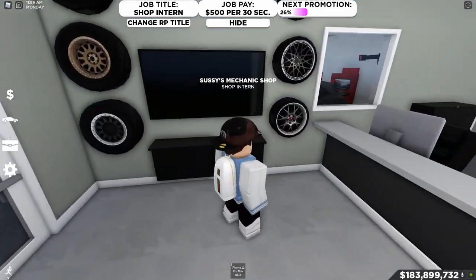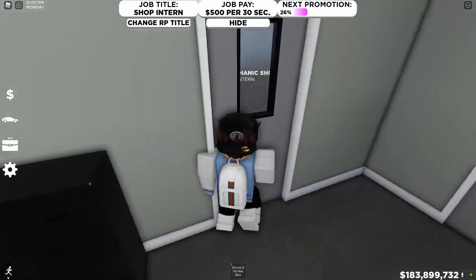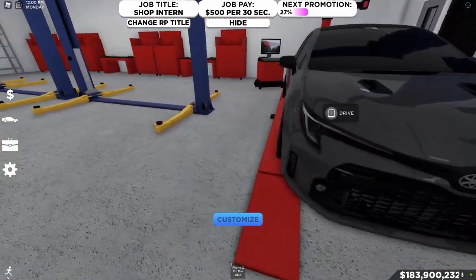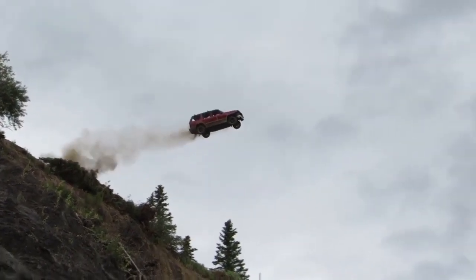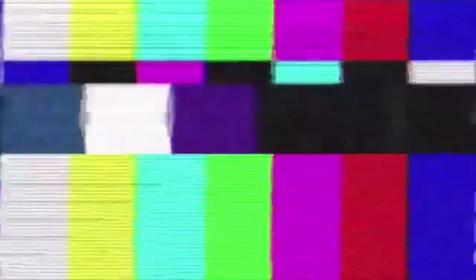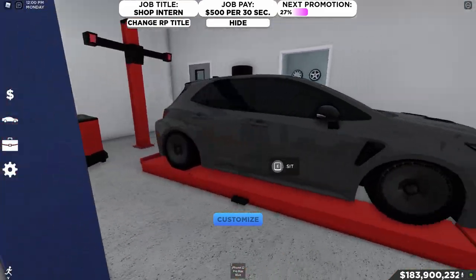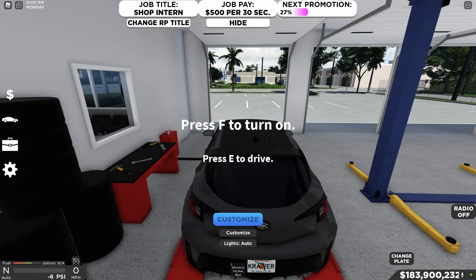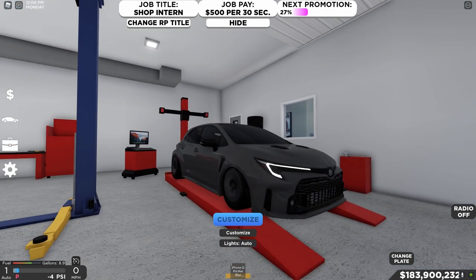Here we are at Suzie's mechanic shop, already pre-built. Let me show you guys the setup we have on it. It's on the red stand here — hopefully it does not roll off. This thing looks absolutely amazing. Let me hop into the car and put it in park before it rolls off the stand.